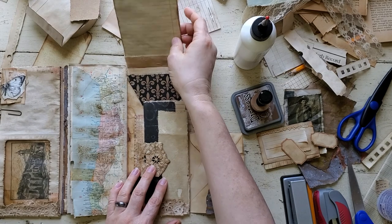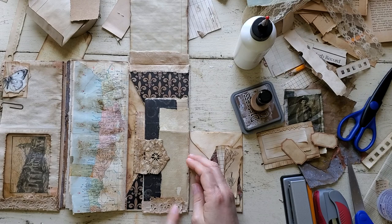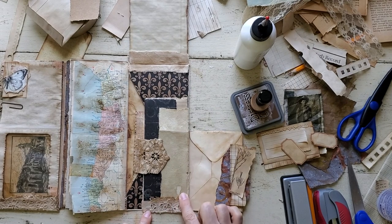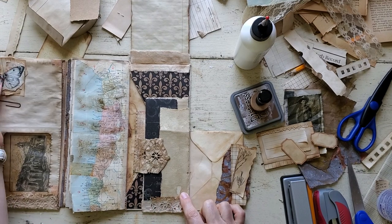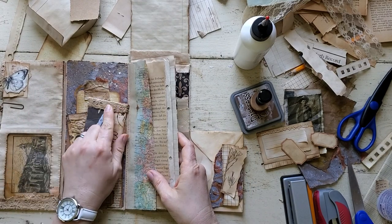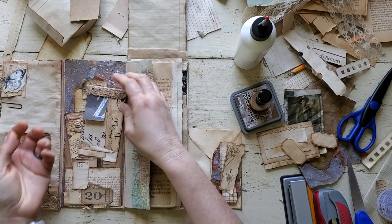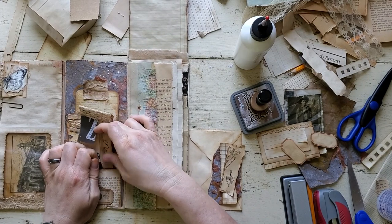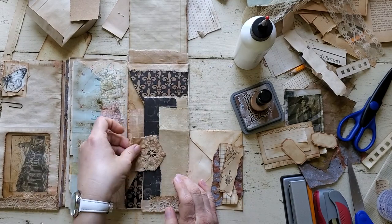I wanted to show you a few little things that I did add off camera. I added some trim here to cover up the staples — it's just a piece of muslin and then another piece of coffee-dyed lace, like I used here and here. I also put a piece of coffee-dyed muslin under this to cover up these staples. I like the way staples look, but sometimes it just adds texture that really sets it off.